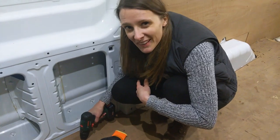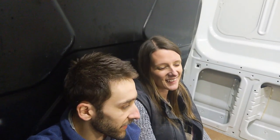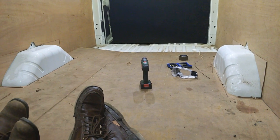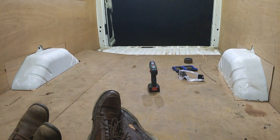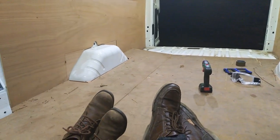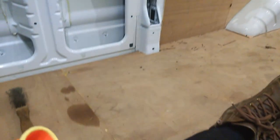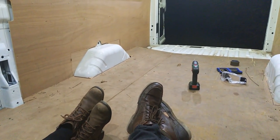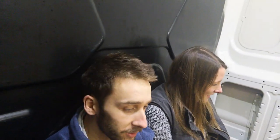This has taken way longer than I thought it would. We've been attacking these screws for the last few hours. Looks like we haven't really done anything in here — there's still a lot of board, not much white metal showing through. But we've managed to get about three quarters of them out. There are just two stubborn ones left that we're drilling out. We've broken our drill bit, so we'll have to get another one and pick up again tomorrow. It's ridiculous!